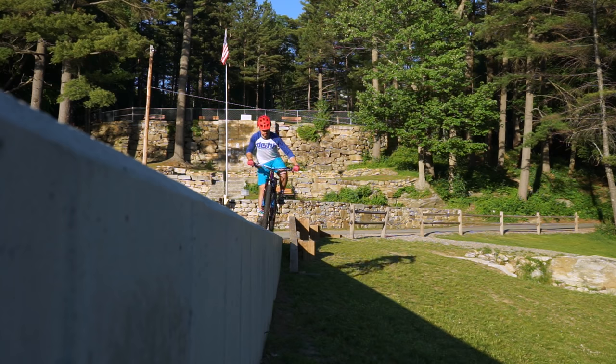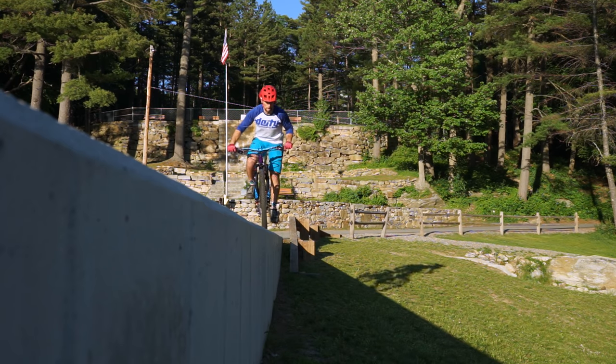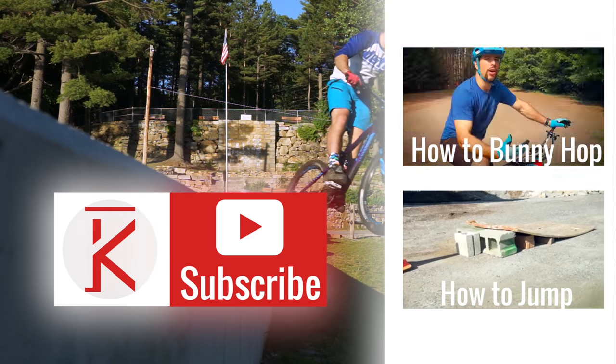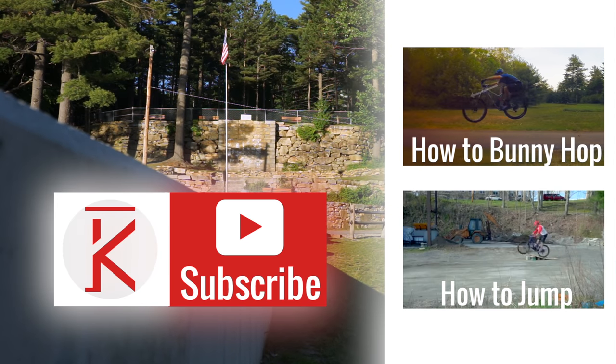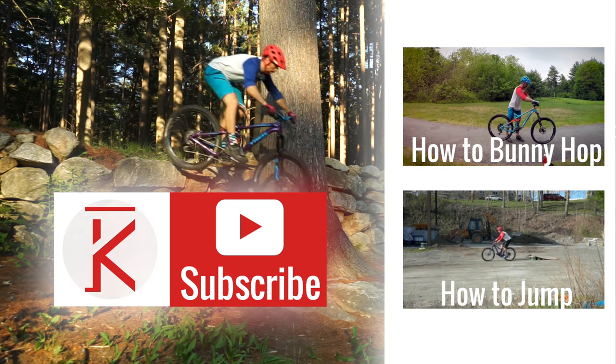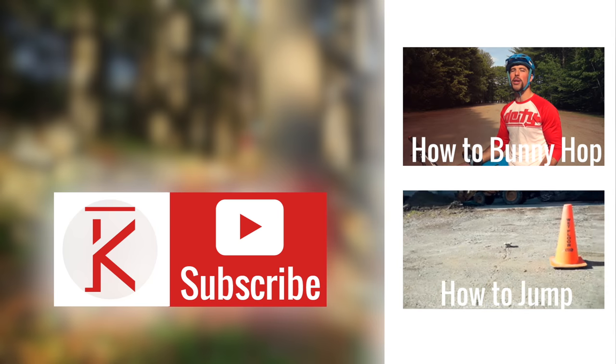I hope this helps. As with any skill I discuss, nothing replaces practice, but if you do have any questions, leave yours in the comments below. If this is your first time here, I would love to have you subscribe, and maybe even check out some of my other skill videos. My name is Phil Metz — thanks for playing bikes with me today, and I'll see you next time.